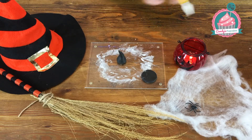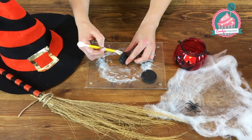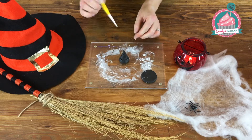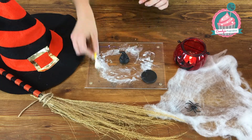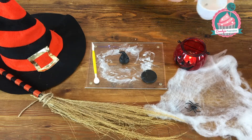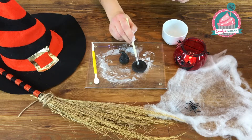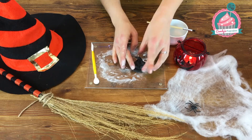Now take your blunt edged knife and just create some indentations all the way around in an angled shape. Then bend over the cone shape. Using your water and clean paint brush, dab a little bit onto the surface of the circle and apply the cone.